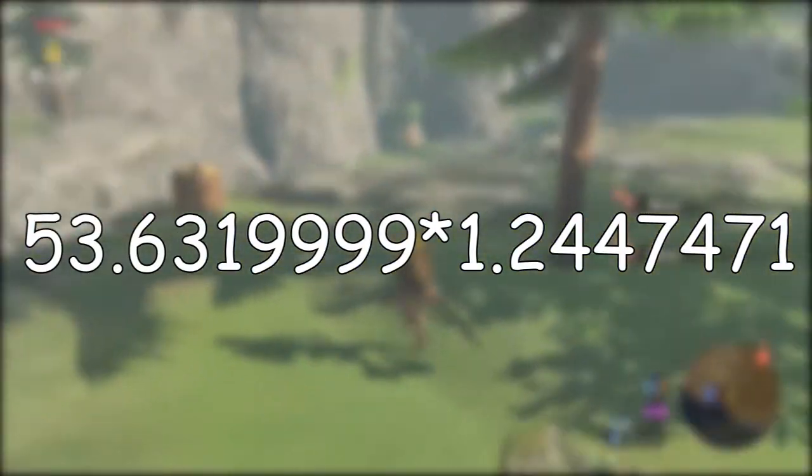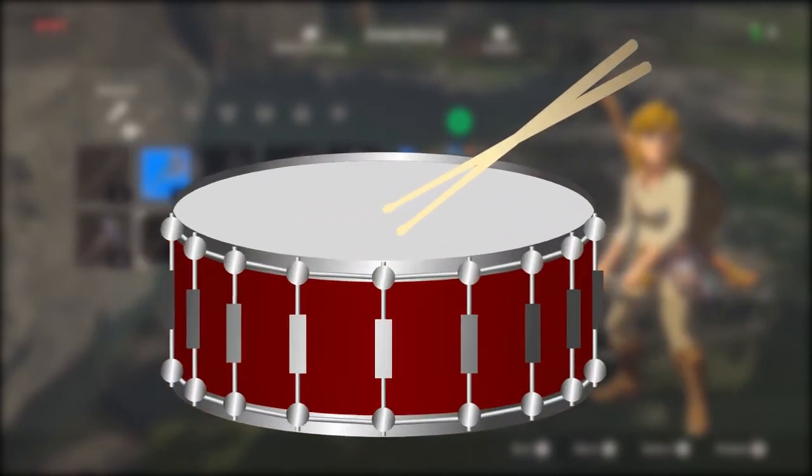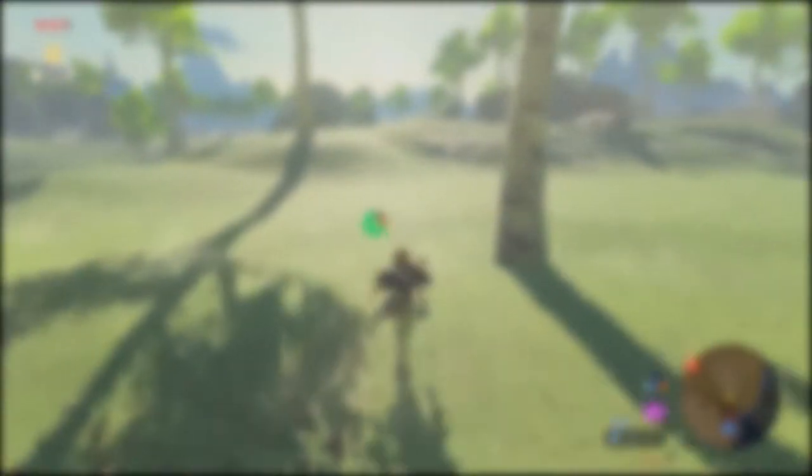Multiplying the two together gives us a grand total of 66 newtons. That's kind of small. That's not much at all. That's disappointing. DISAPPOINTED!